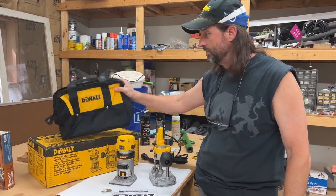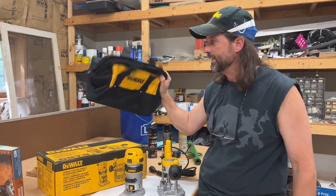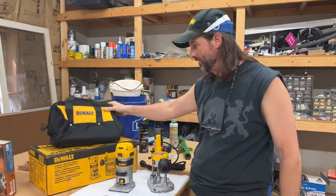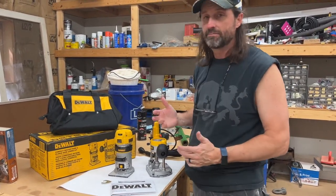And then it came with its bag, and my daughter saw it and said, 'Hey dad, they even gave you a name brand designer purse.' So yeah, complete with bags and everything over here — I probably wouldn't use that, but anyway, that's what we got. So we're going to hook this thing up and start doing some routing.